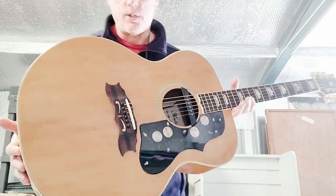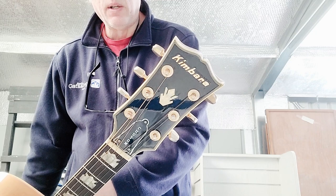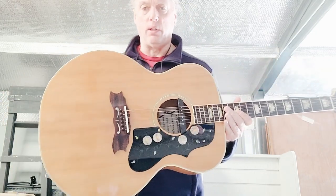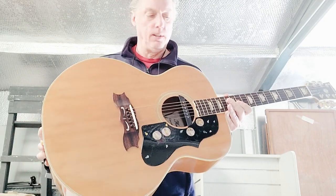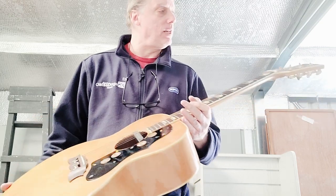Hey folks, this is kind of an interesting find. This is a Kimbara Japanese-made Gibson J200 copy, probably pre-lawsuit days. I've seen Kimbaras floating around on eBay but I've never seen one of this particular model.